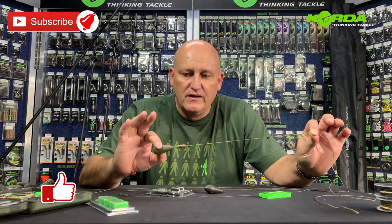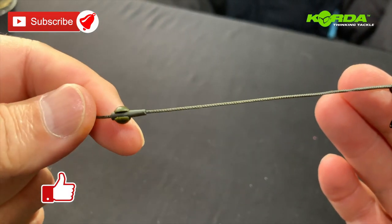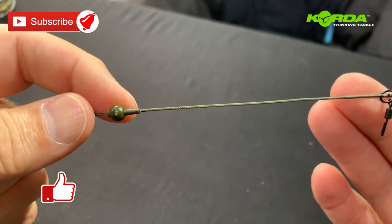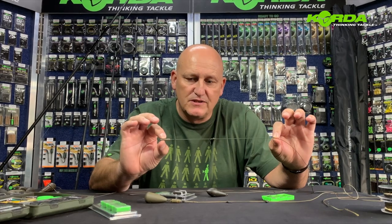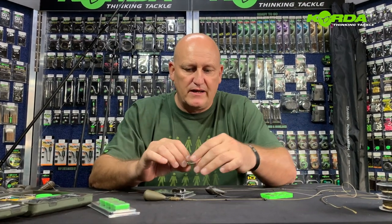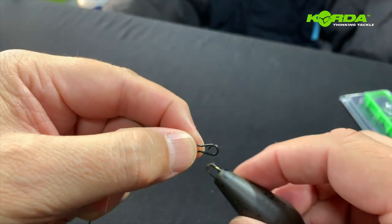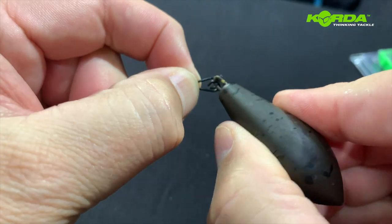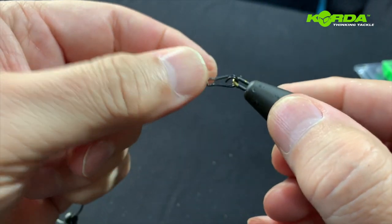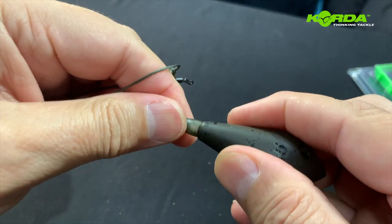The one in my hand incorporates a heli-safe system, and the one that you basically buy as part of the ready-made helicopter LED systems does not. Making this fishable is as simple as taking your LED, attaching it to the speedlink, popping it over, and there you have it all sorted.